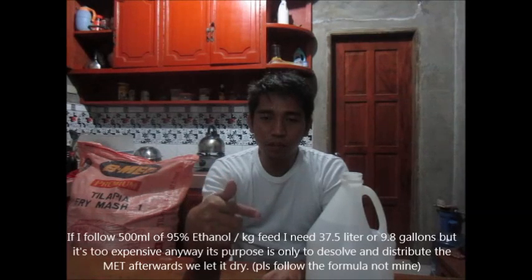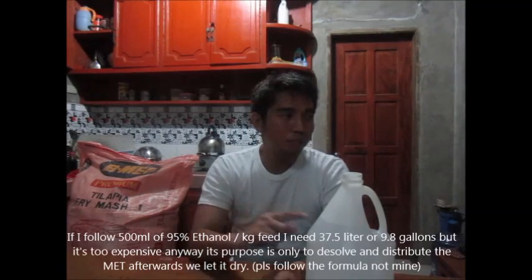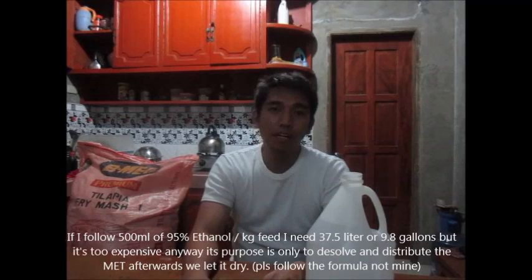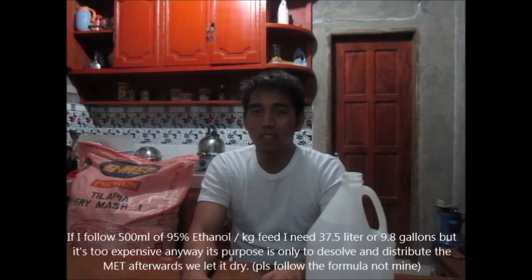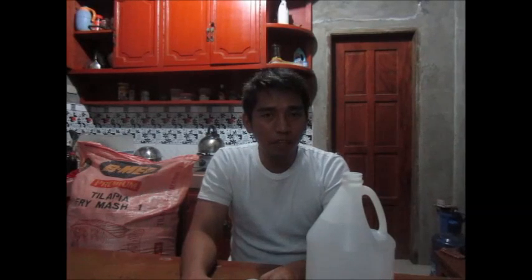During my sex reversal, one gallon is enough for at least 75 kilograms of feeds. This may vary — that is why we are investigating and experimenting. Because if you follow 500 ml of 95% ethanol per kilogram of feed, 75 kilograms should use at least 37.5 liters. To me, that is too expensive, too much, and unnecessary based on my previous sex reversal of tilapia.